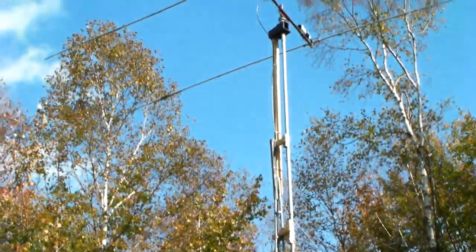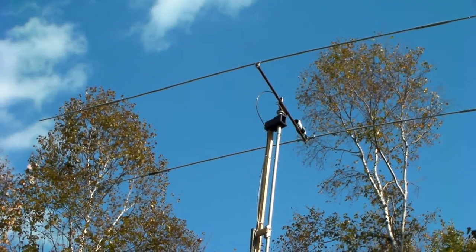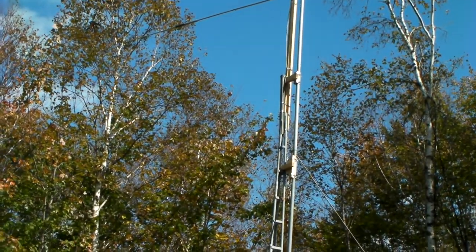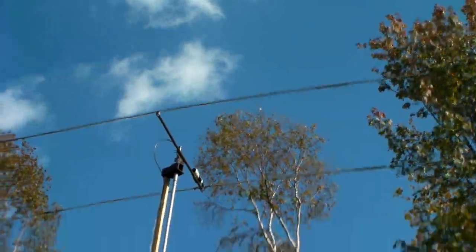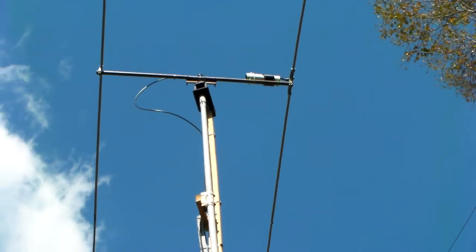Well folks, there it is — she's up there. No problem at all. It's clearing my OCF wire by about eight feet or so. It's pointed to the west. I'm very pleased with how straight it's going. I'm going to have to get it perfectly plumb a little bit later, but at least from the ground here that looks pretty fine to me.